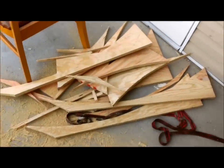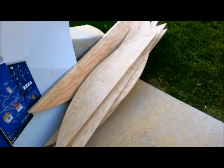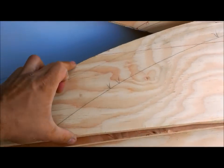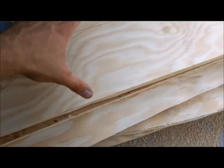Kind of cool that the only scraps you have is that right there — you pretty much used the whole sheet of plywood. Now I just got to mark those slots. The plans say you got to measure out the distance halfway and just cut it halfway every time there's a slot.